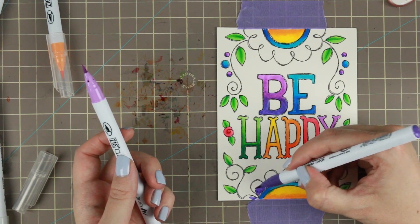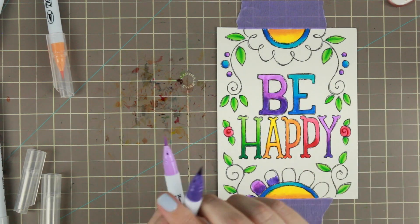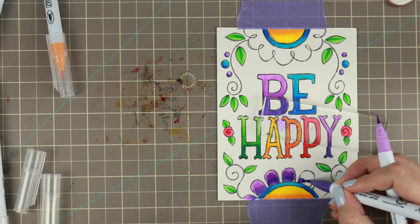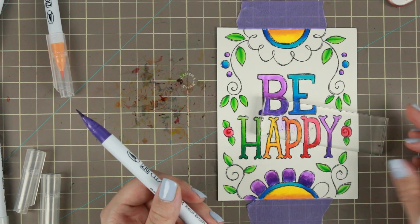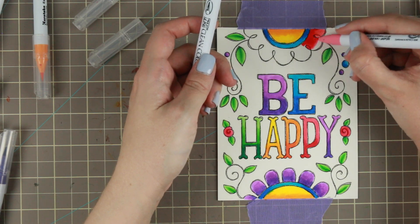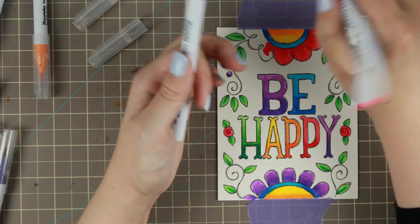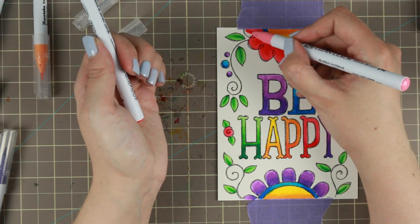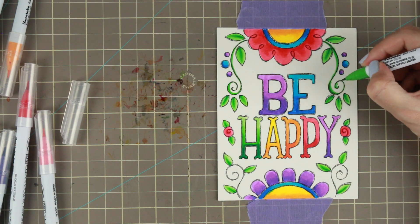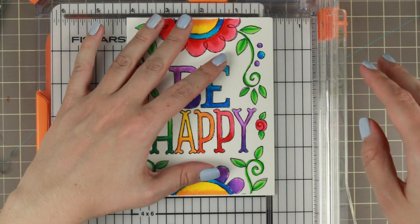I have the 36-pack markers — that's what I bought. Now, about blending the Zig markers: I realized that the tip-to-tip technique does not work with these markers. However, you can scribble the darker color onto your acrylic block and then pick up the color with the tip of the lighter pen, and you can actually blend the colors that way. So my tip for you is: if you don't get a good blend, scribble some of the darker color on an acrylic block and you can get a much better blend.